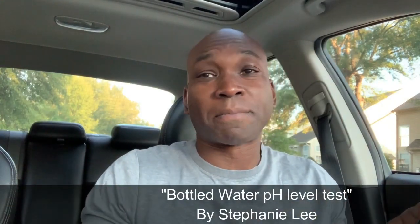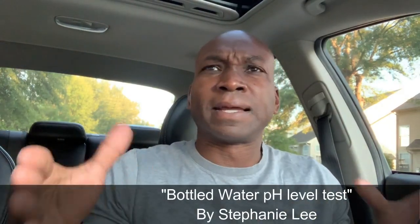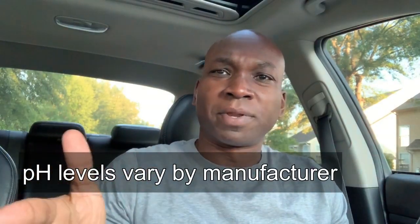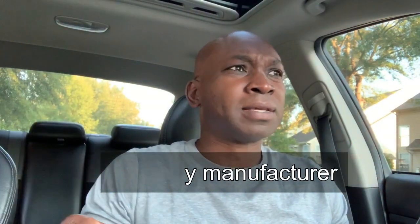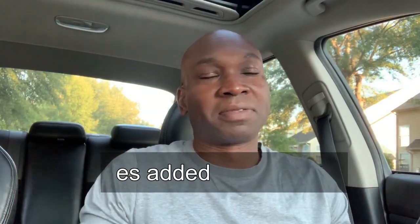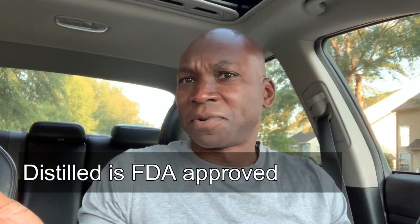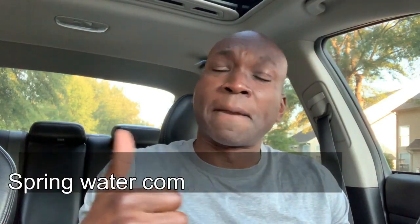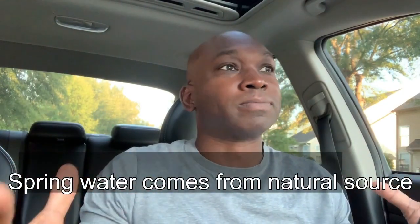There was a video a couple years ago where a mom did pH tests on all these different bottled waters. For consistency, you'll normally see water consistently be in a range of pH level depending on the manufacturer. Another way to purify water is actually distilling — which is boiling — which makes it distilled water. It's purified, but those are the two ways of purified water.